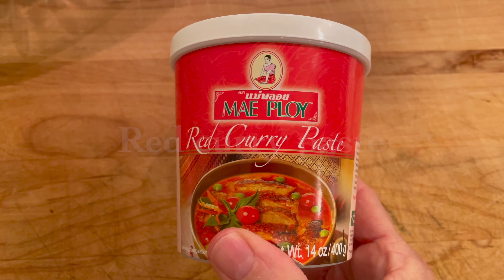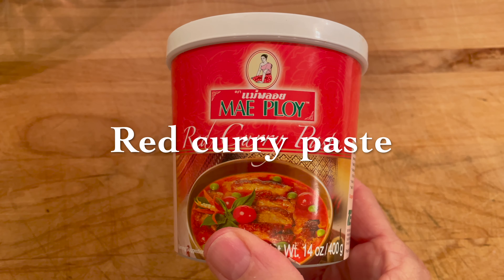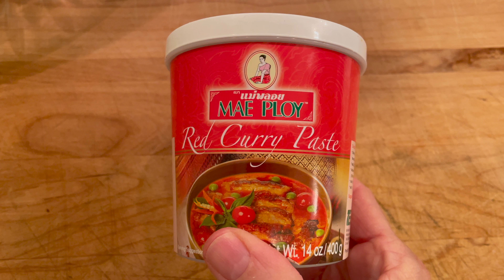Moving on to our ingredients, the first thing I'd like to talk to you about is what makes Thai curry taste like Thai curry. First thing is red curry paste. There are many different brands of curry paste — I like Mae Ploy. It is on the spicy side, and this recipe does call for three to four tablespoons of it, which will bring the heat factor to about two to three out of five stars. Feel free to adjust the curry paste level in accordance with your heat preference. You can find curry paste at your local supermarket, or if you can't find it there, any Asian market will carry it.